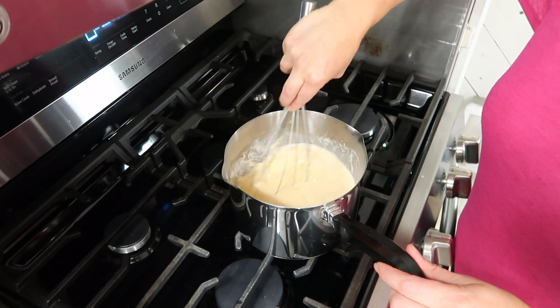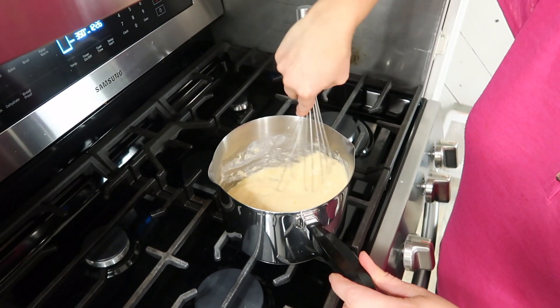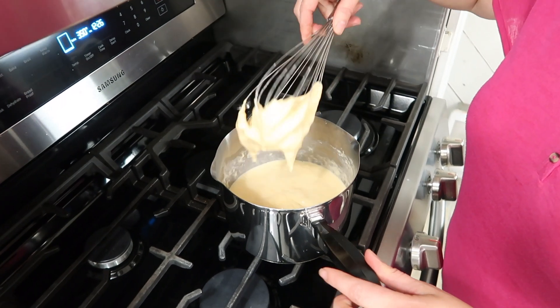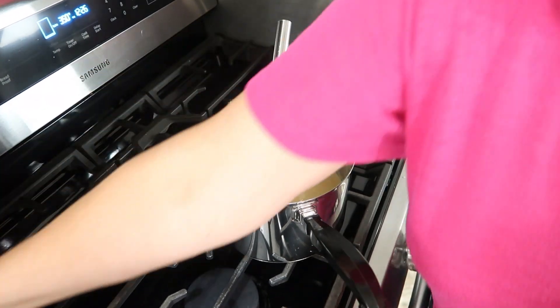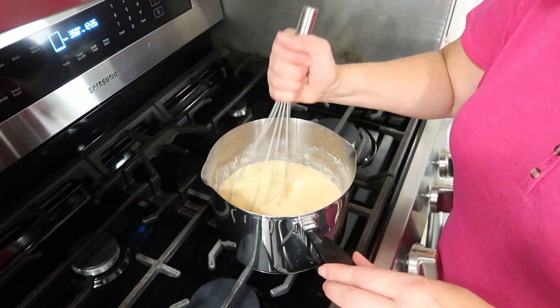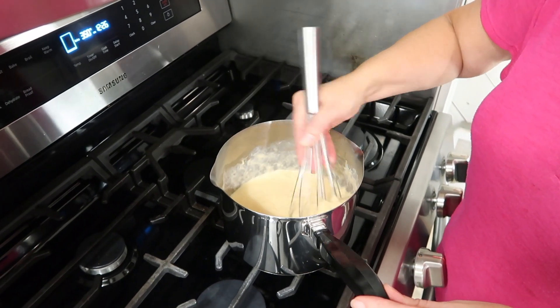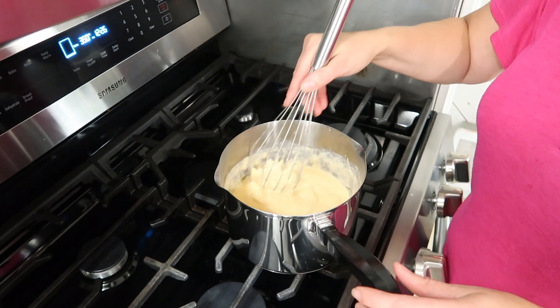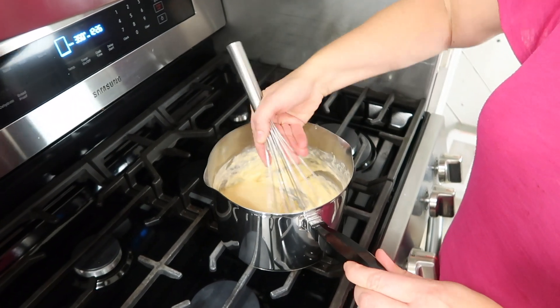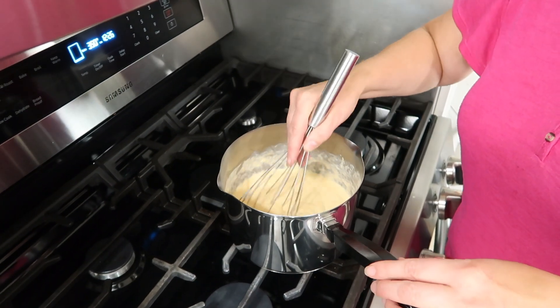I've pulled it off the burner and added another cup of milk. Something I want to talk about: when you buy shredded cheese, it's actually coated in a flour quite often, so it thickens things up more. If you grate your own cheese, you won't need as much milk. That's why you'll want your milk beside you and add a half a cup at a time.